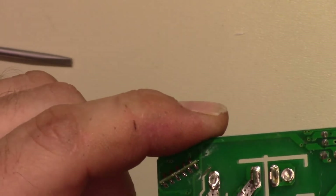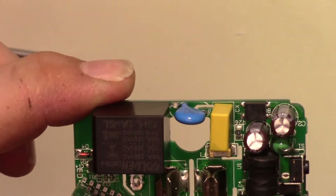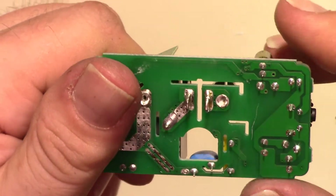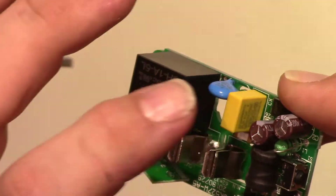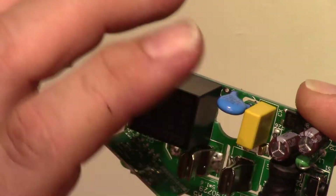Power comes over here, goes along there, jumps through the board, and then goes to one side of that bridge. The output of that bridge is going through a capacitor, so that's a capacitive drop power supply.